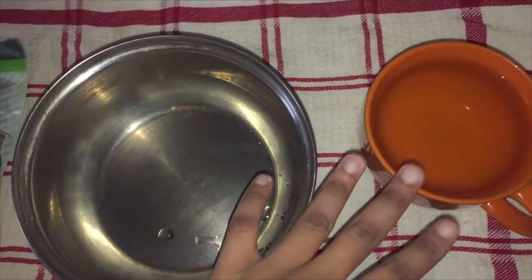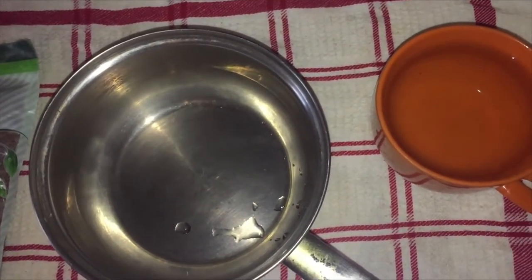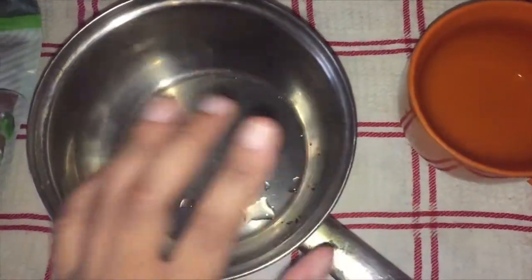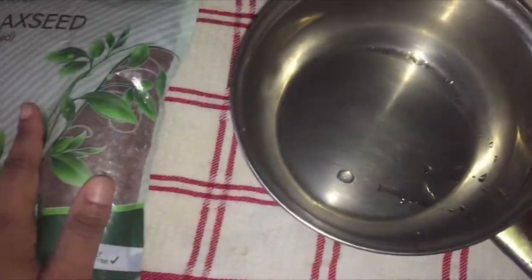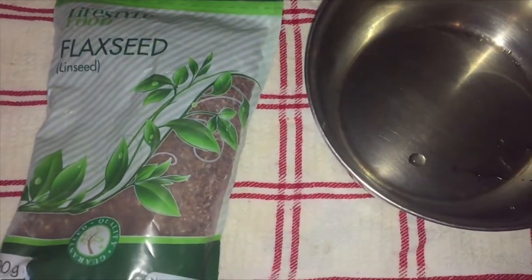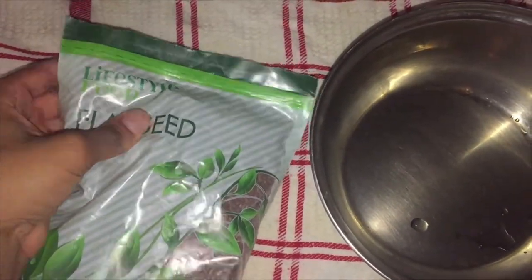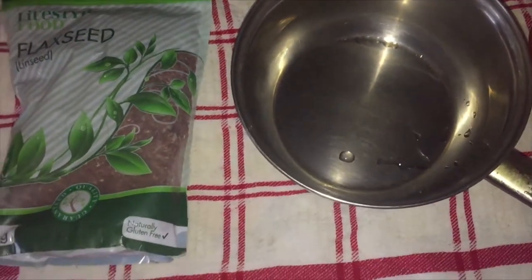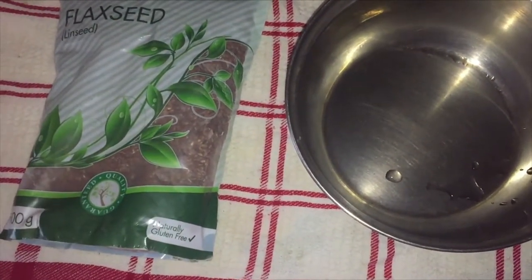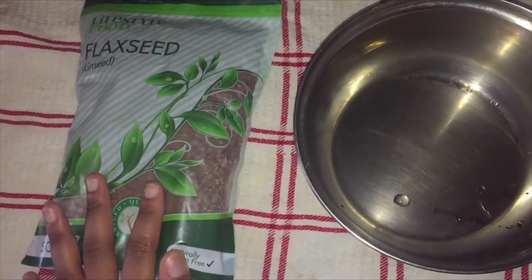You guys don't need that much. You just need water. I like to put one pot of flax seed to two pots of water. I'm going to use one cup of water and then you have the actual flax seed — it may also say linseed, they're the same thing basically. I buy this from the brand Lifestyle Food at Dischem in the healthy living section, and it's quite affordable.